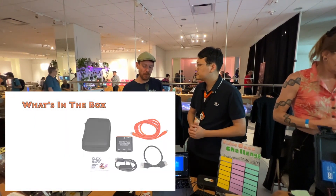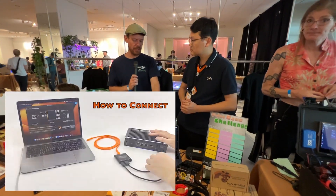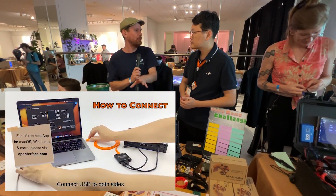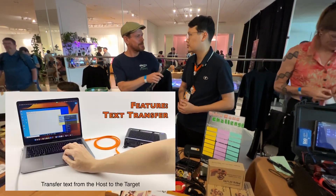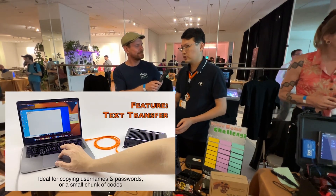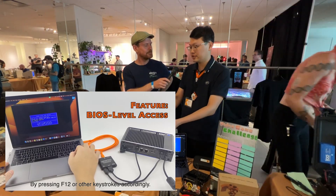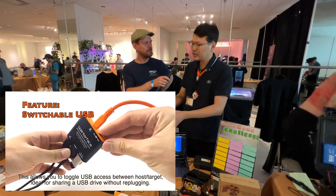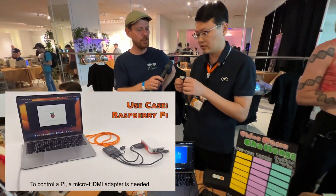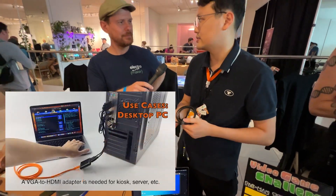What we have here is a computer running macOS talking to a Windows computer, and there is a native macOS app. But this is cross-platform — you can use this to target any computer from any other operating system. For the host app, we support macOS, Linux, and Windows. For the target device, as long as it has HDMI output — or with an adapter like VGA or any other type converted to HDMI — our device can support that.